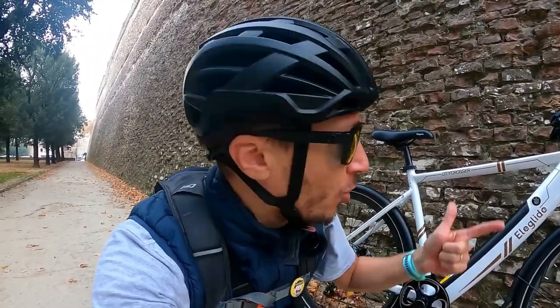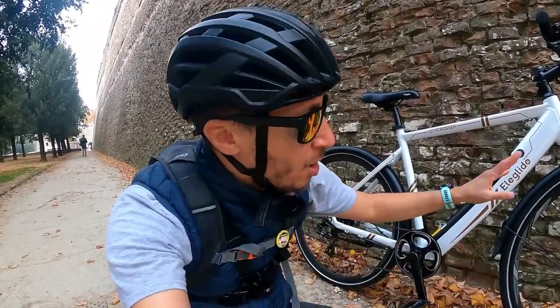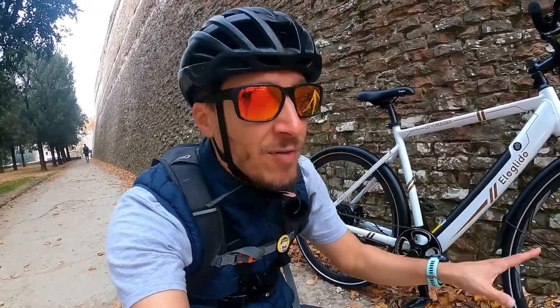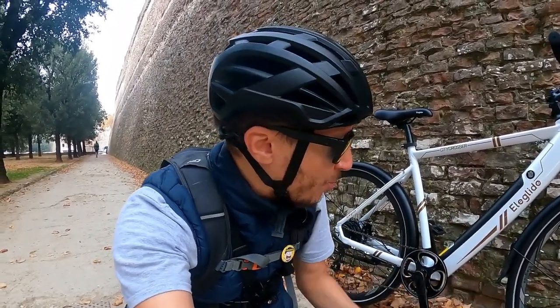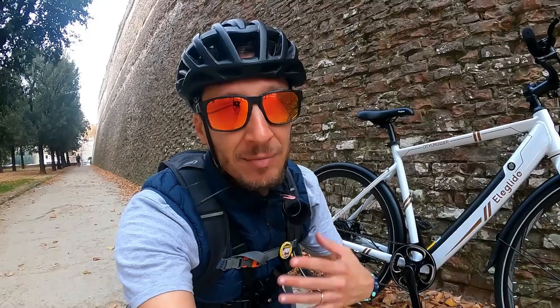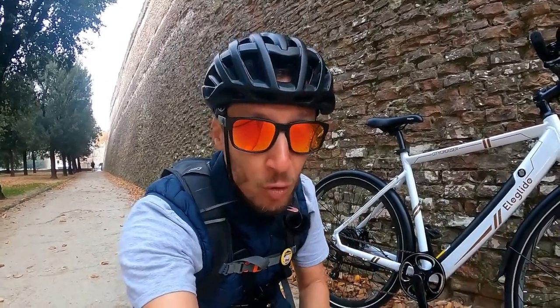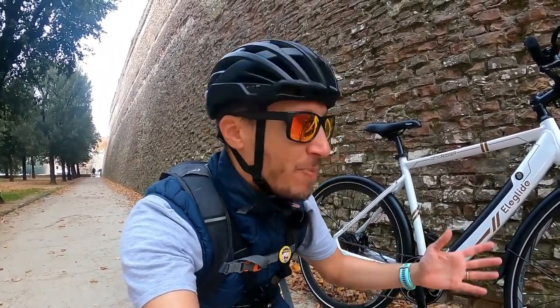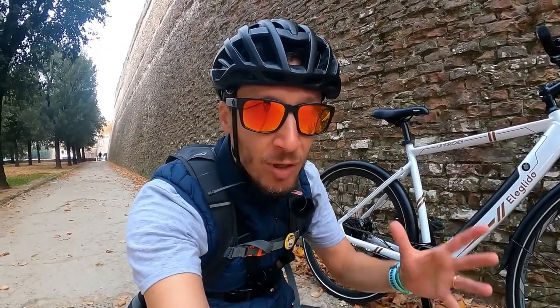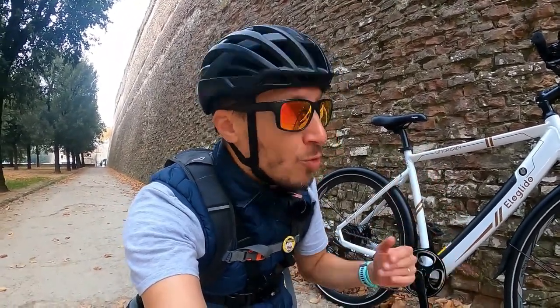L'autonomia dipende ovviamente da: uno, dal peso del ciclista; due, dalla modalità di utilizzo della pedalata assistita; tre, dal dislivello che andrete a fare. Un altro aspetto che mi piace molto, e che spesso non si vede nelle biciclette elettriche soprattutto quelle made in Cina, sono le ruote da 27 pollici, che a mio modo di vedere sono perfette nel traffico. Il pneumatico è antiforatura, il che vuol dire che vi permette di pedalare tranquillamente senza avere l'ossessione di forare. È un pneumatico da 32 mm.